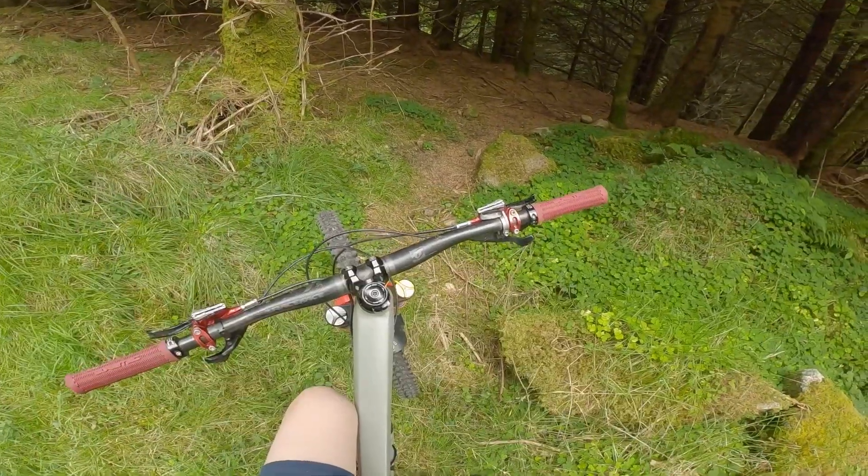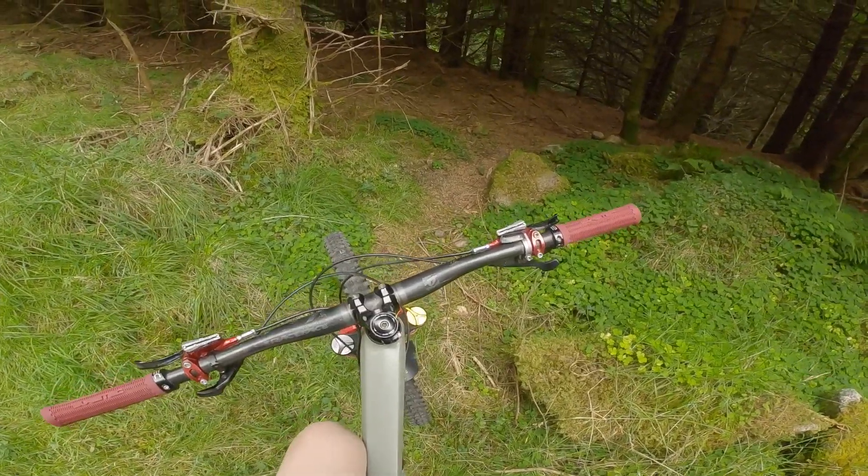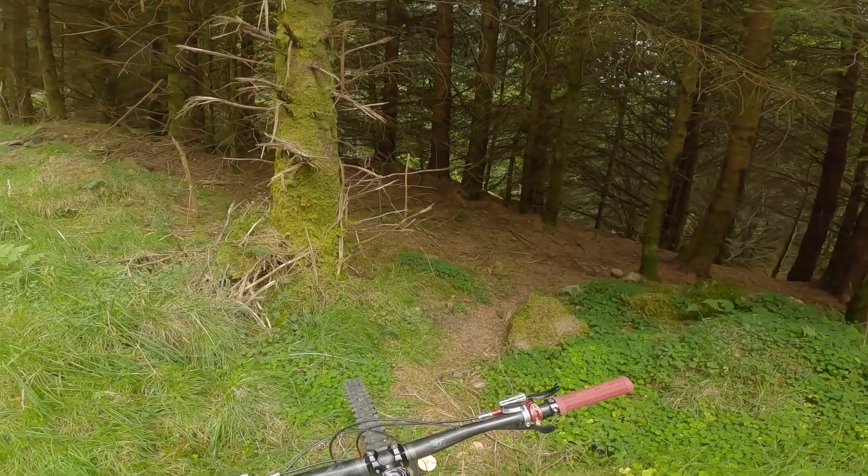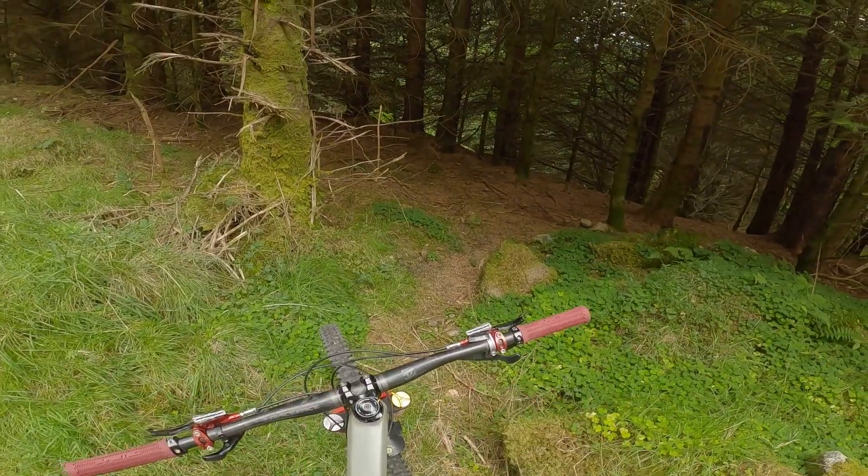Here we are at the top. As you might be able to tell, I got my visor mount fixed, which is pretty cool. So yeah, you'll be getting visor shots from now on.